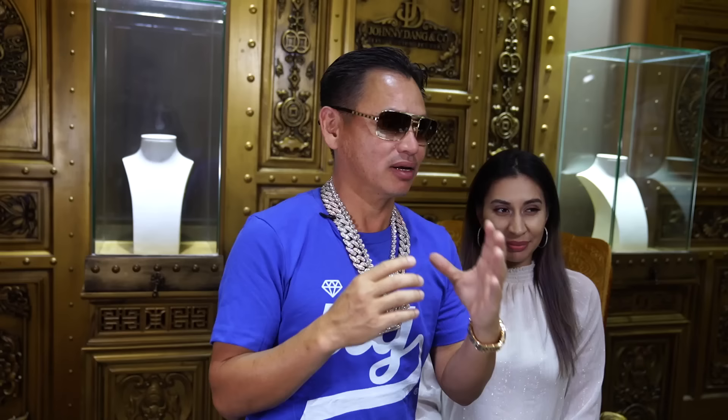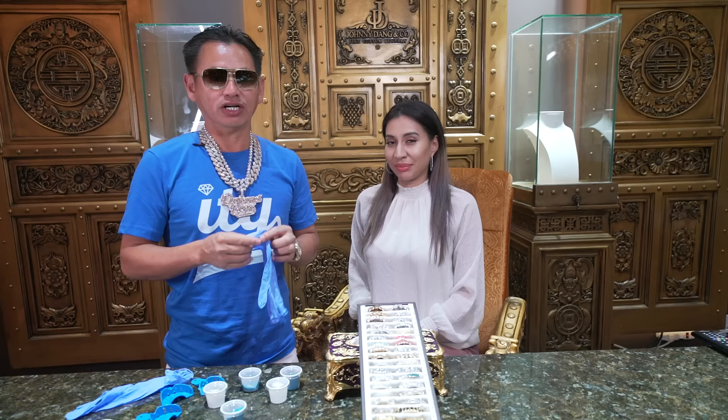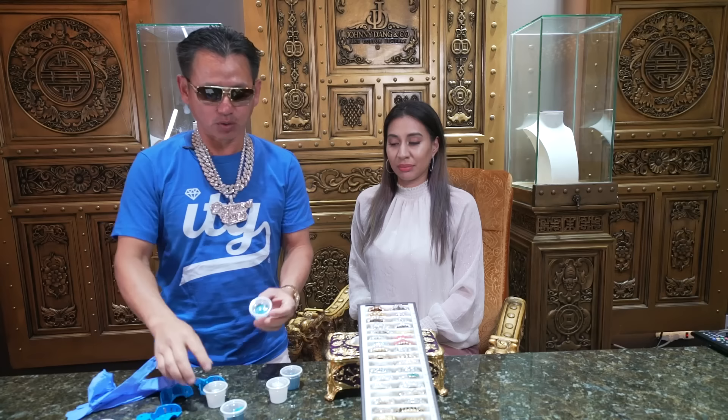King of Blink, Johnny Dang. This is Sarah. I'm going to show you how to make a perfect mold for your gold teeth. This is how you can make the perfect mold. The better mold you make, the much better gold teeth, gold cap I can do for you — even diamond or solid screw.